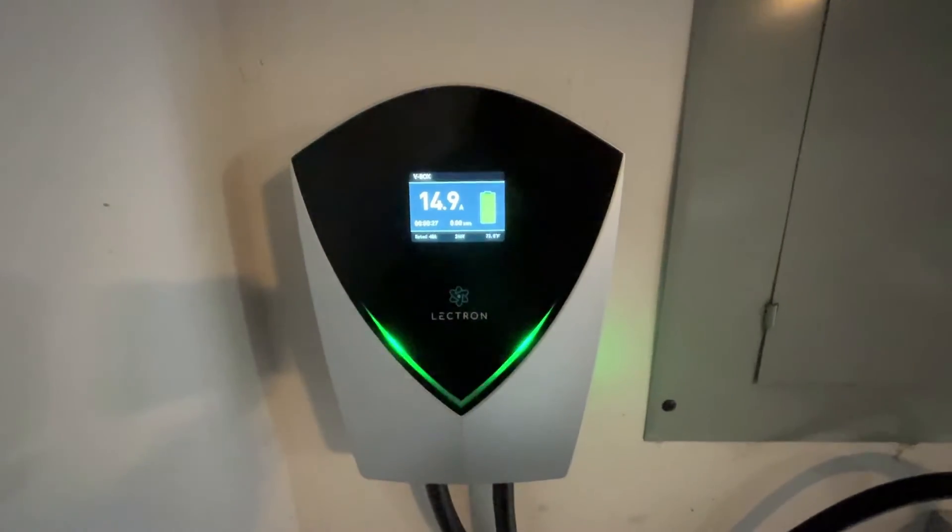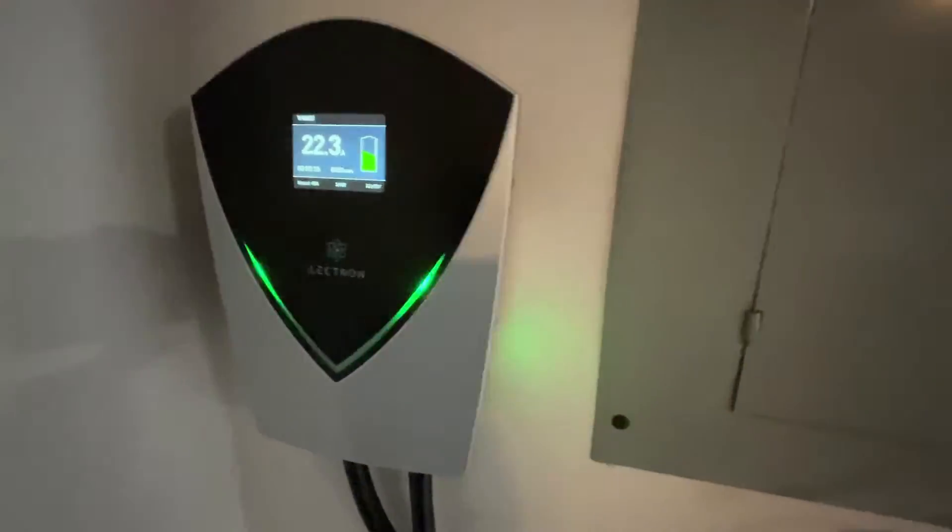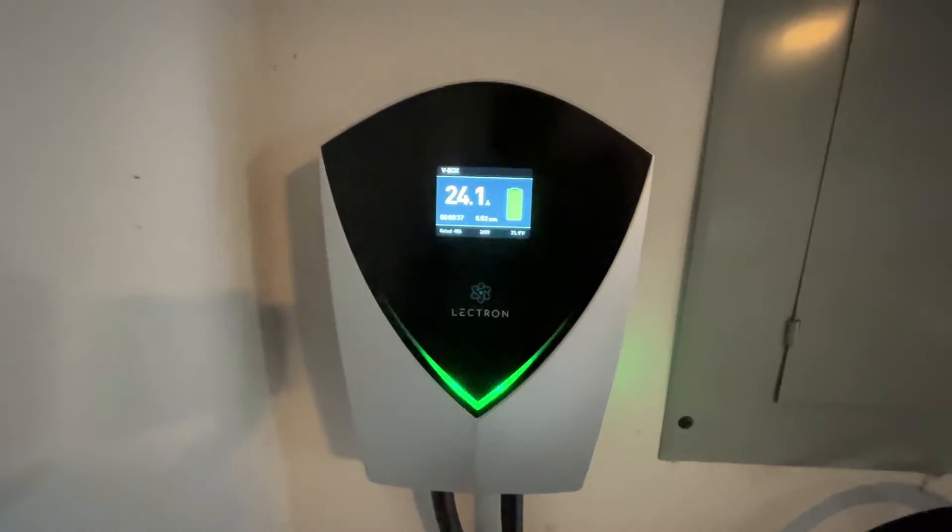It's supposed to operate between 20 degrees and 120 as a safe temperature range. And that button there is a hard reset. I really just like the overall aesthetics of it. It looks really neat — I love the lighting.